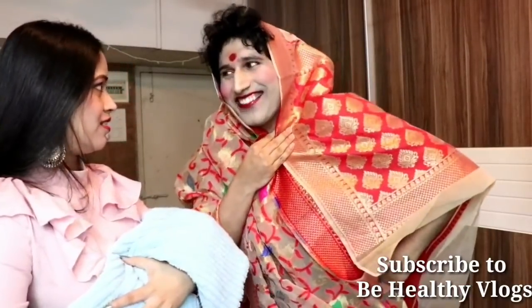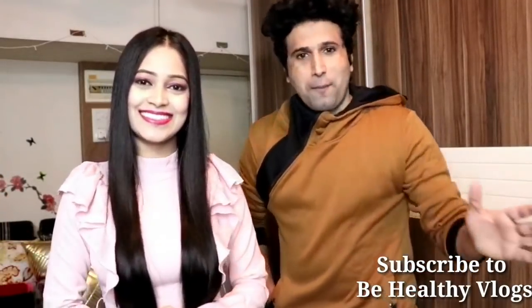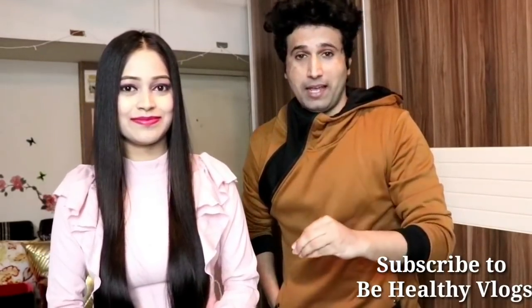We have very informative and fun videos on Be Healthy Vlogs. Don't forget to watch the video on the screen. Click on the channel and subscribe. Bye!